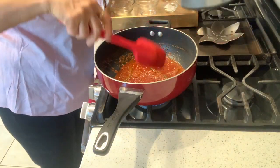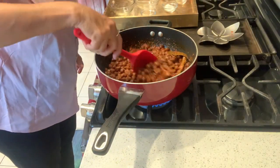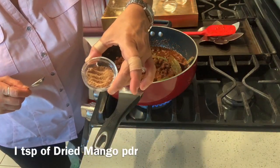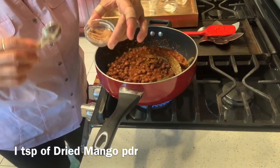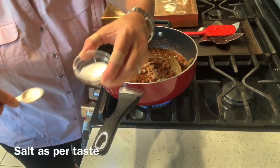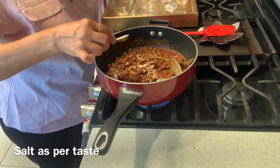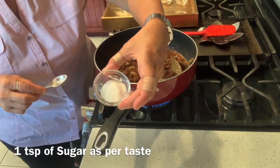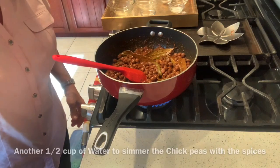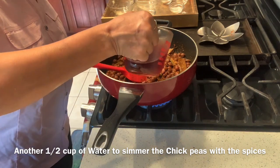My chickpeas are nicely boiled. I will now throw them into the tomato paste. One teaspoon of amchur powder or dried mango powder, one teaspoon of rock salt, and some salt to taste — please taste before adding because you've already put in the amchur powder and rock salt. About one teaspoon of sugar, since there are a lot of salty things in this dish. I will put in another half cup of this water and let it simmer for some time.